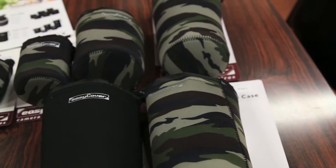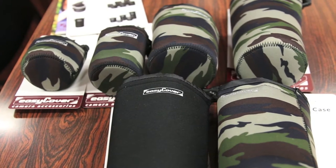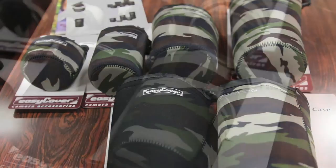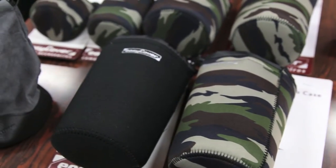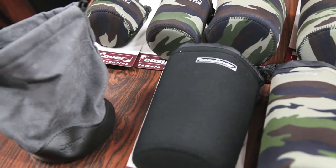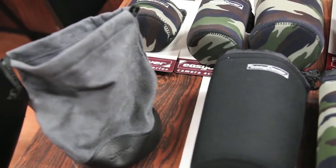EZCover was kind enough to send us two different models — the black model as well as the camo model — and of course they are available in a multitude of different sizes ranging from extra small to extra large. These neoprene bags are certainly a great choice for those of you who have DSLRs and a few lenses that you want to take with you, or if you have a full range of lenses and just want to take a couple without having to drag your entire bag around. This is certainly a great protective choice.